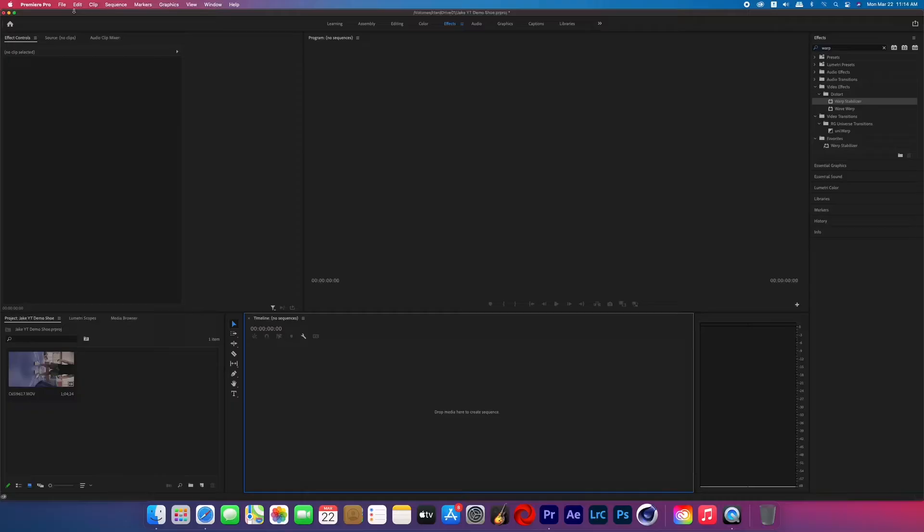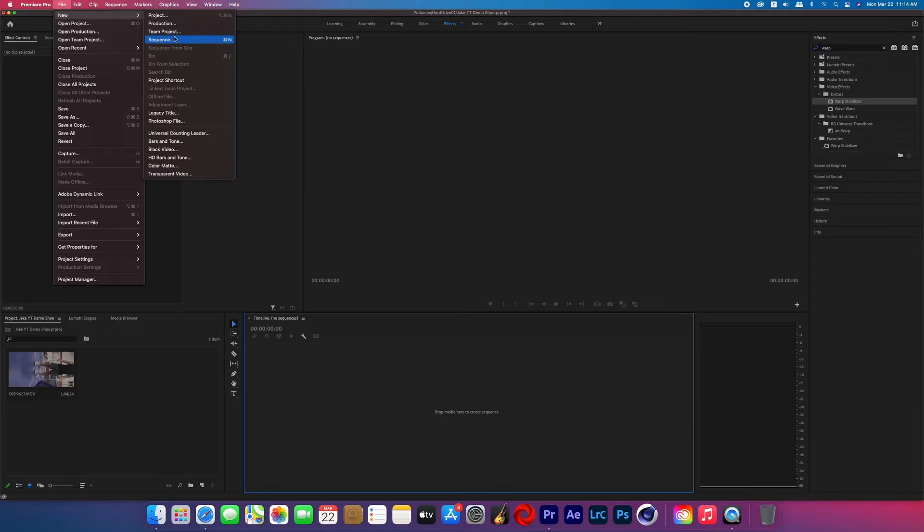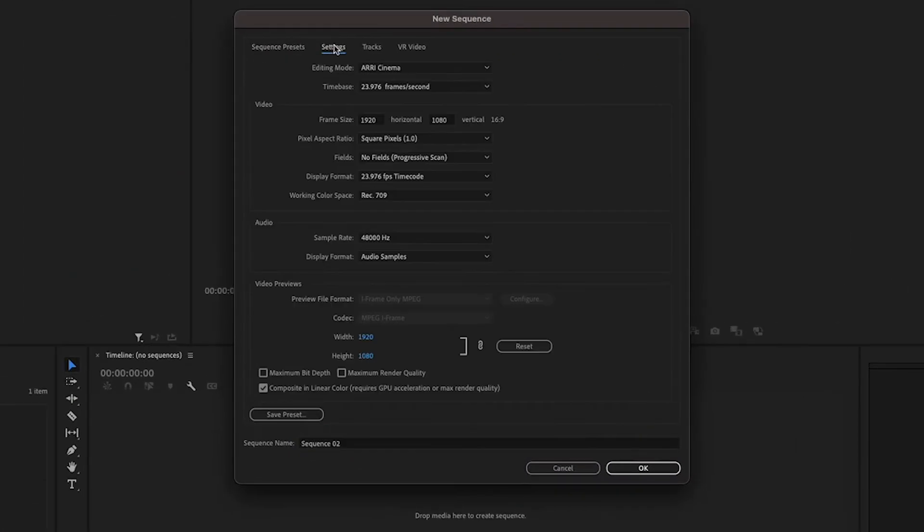The first thing I did was import my footage and went to File, New, Sequence, then go to Settings. I made sure I was on 23.976 frames per second and then changed the pixel size to 1080 by 1350, which is the 4x5 Instagram format — that vertical video. You can use that for TikTok too, but if you want to take up the whole screen for TikTok then you're going to want to do 900 by 1600, which is the 9x16 format.